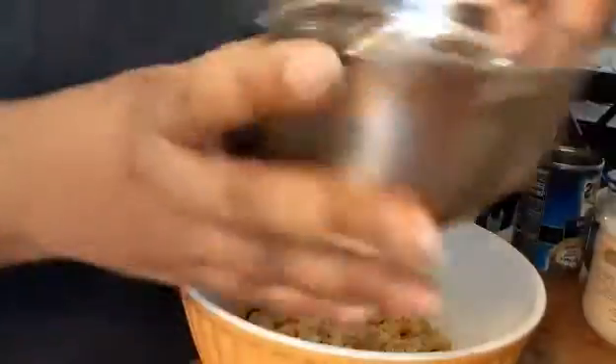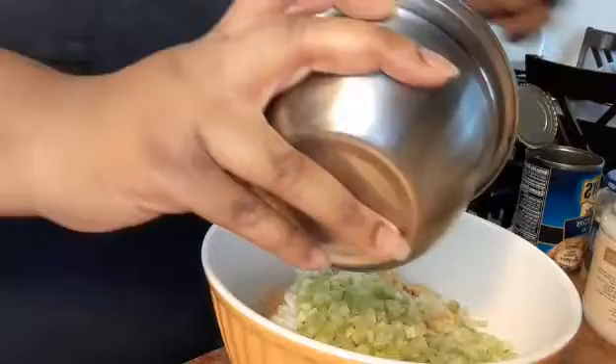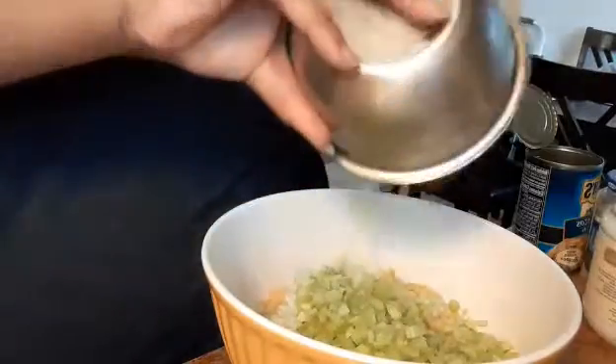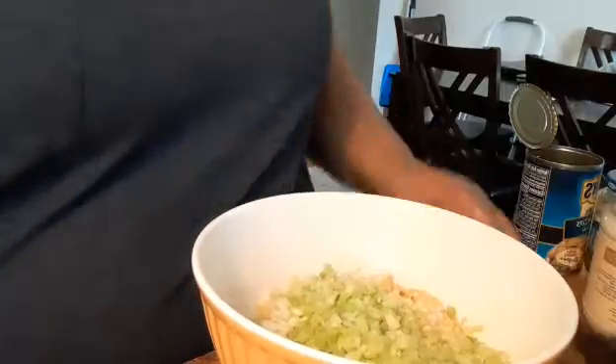Now I already have some celery and onion — we're gonna add that in here, I diced it up. Now we're gonna add some vegan mayo.